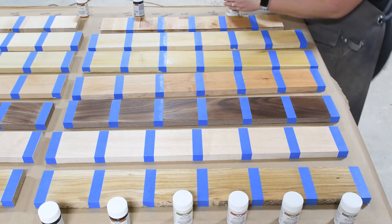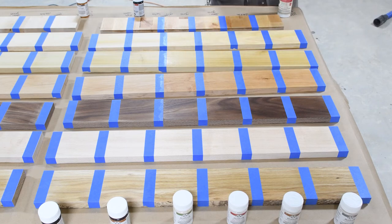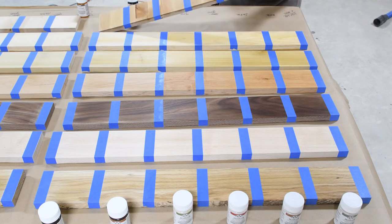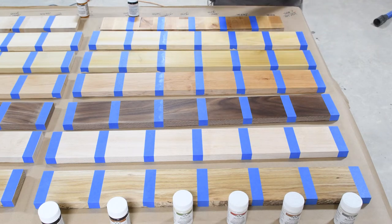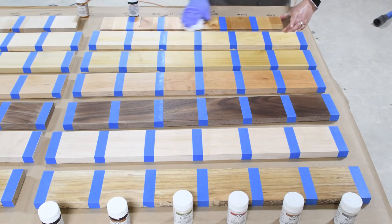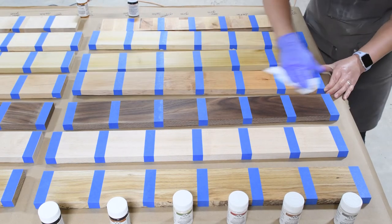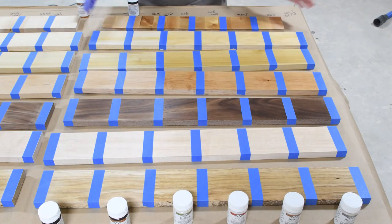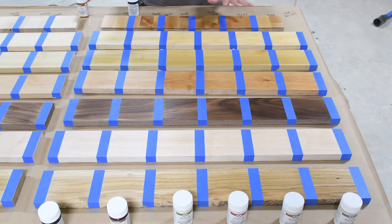We're going to give this a few minutes and then I'm going to buff it one more time after we let all of this soak in, just to make sure there's no extra sitting on top of the wood. It's been about 10 minutes since I applied the first coat of my UTOS sealer, so I want to buff off anything that has not soaked into the wood. With just a clean rag, we're going to buff off anything that might be on the surface. Then we let it dry for 24 hours and come back to apply a second coat to all the softer woods.